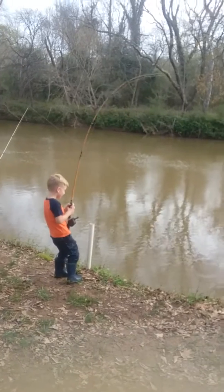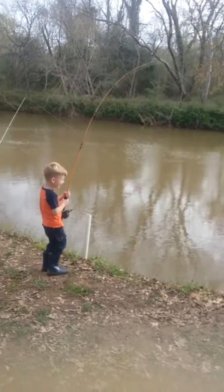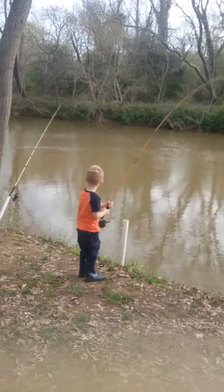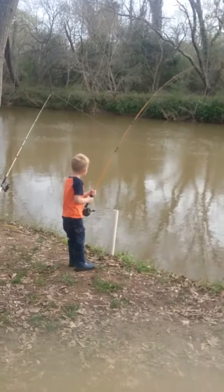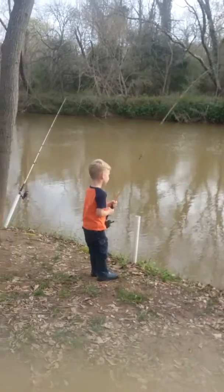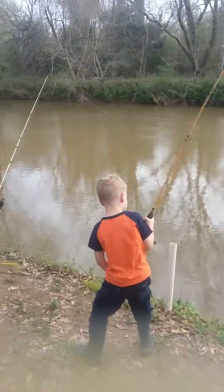All right, Poole, you got something? I think it's hung in the trees. I see that other line's hung on it or something. All right, let me see.